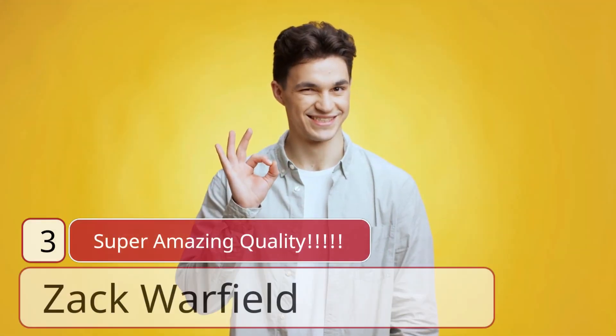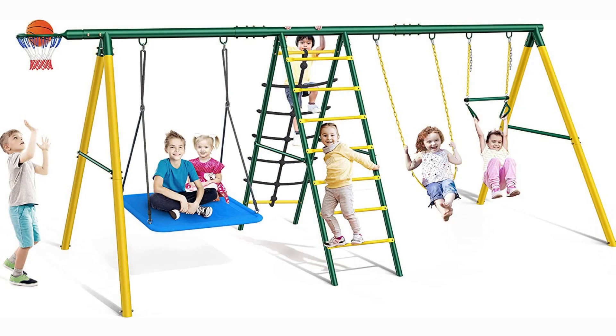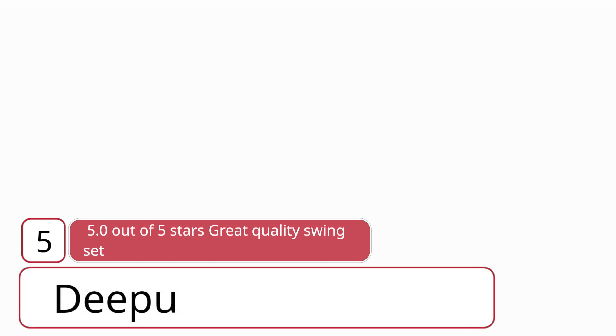Number three: Katie, three stars. This is great for children and it's super sturdy. However, we've only had it four months and the drum stand screws wore out, so it won't get any tighter and the drums just wiggle around. — Katie.